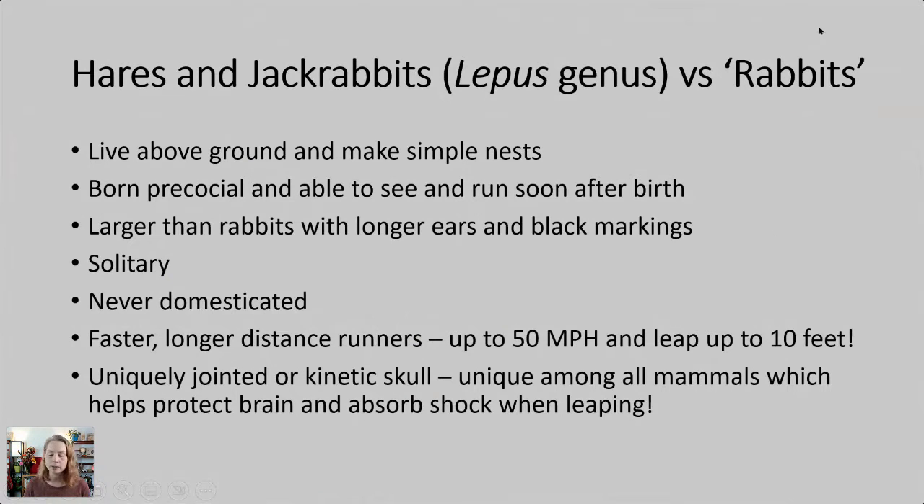Hares and jackrabbits versus basic bunny rabbits like the Easter bunny: hares and jackrabbits live above ground and make simple nests above ground, as opposed to bunnies which dig underground. They're born precocial — able to see and run very soon after birth. Hares and jackrabbits are also larger with longer ears and often black markings at the end. They're solitary, never been domesticated, and are much faster — long-distance runners up to 50 miles an hour, and they can leap 10 feet. They have a uniquely jointed or kinetic skull, unique among all mammals, which helps protect the brain and absorb shock when leaping.